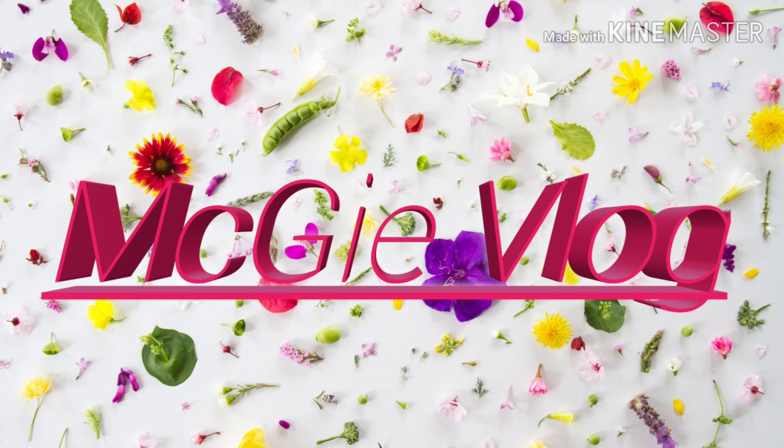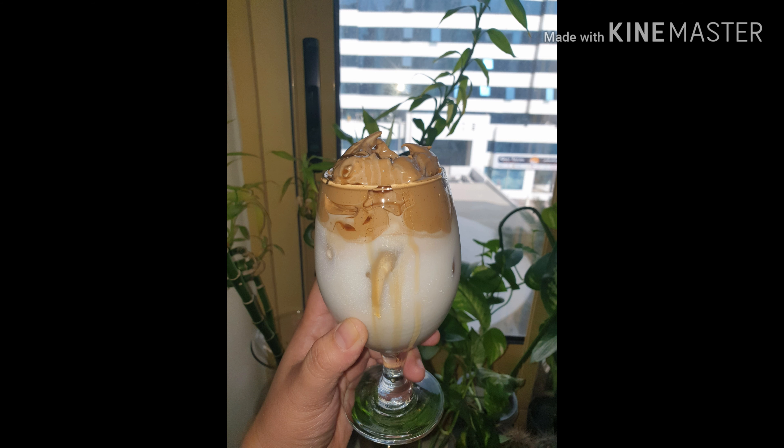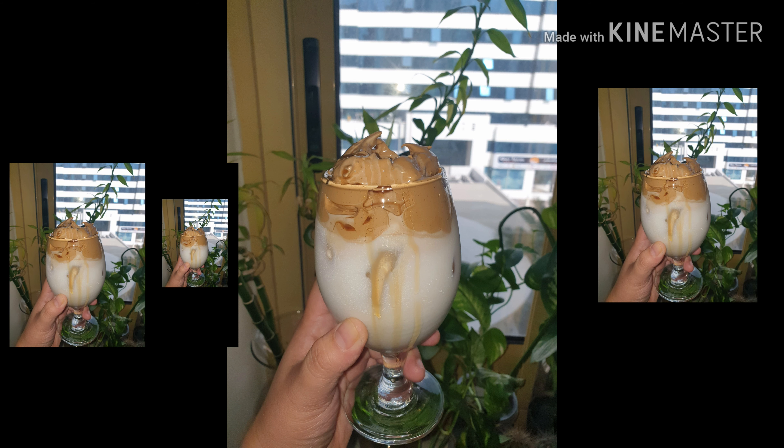Hello everyone, welcome to Makchi Vlogs! Today's video we will make the trending, famous, and cheerful Dalgona coffee with caramel toppings.